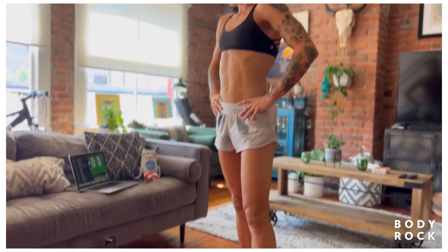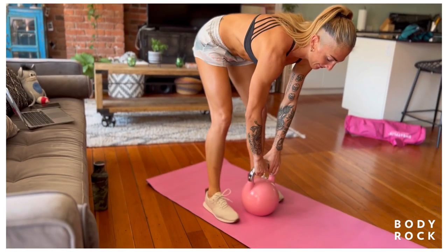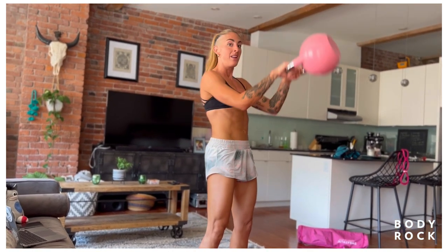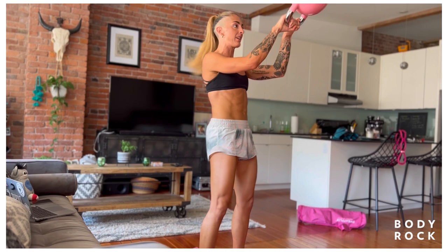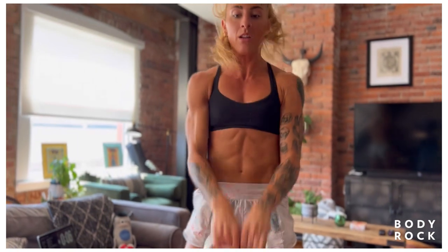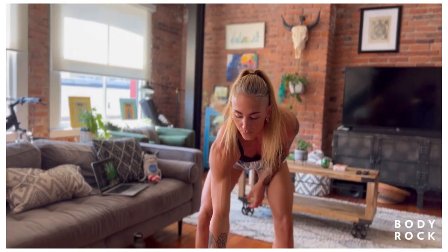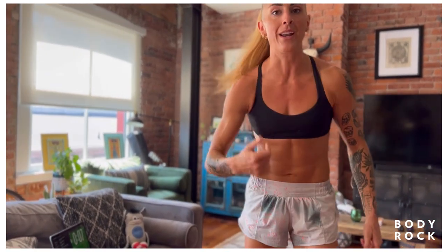Kettlebell swings are next. If you've ever wondered how to do them properly, today's the day. I don't want you to hinge your hips back until the kettlebell slaps you in the groin — this is not a kettlebell swing. It's hinging with the kettlebell and then using hip extension to shoot the kettlebell forward. Notice I'm waiting, waiting, waiting — slap, go. I wait to that last second to absorb the kettlebell. My wrists are nice and tight to my groin, using my collarbones the whole time. You will actually feel your glutes and hamstrings in the kettlebell swing, as well as your heart rate, as you can tell.